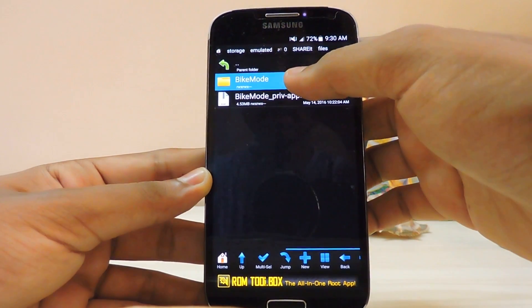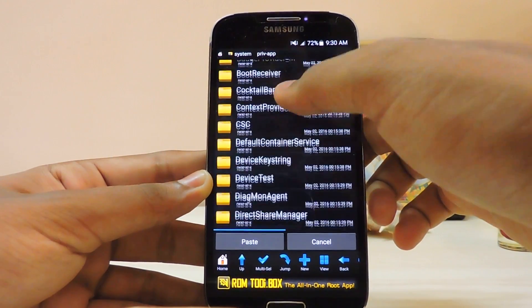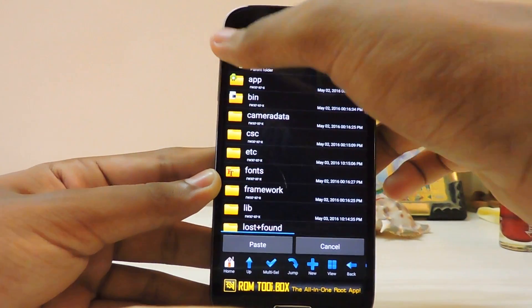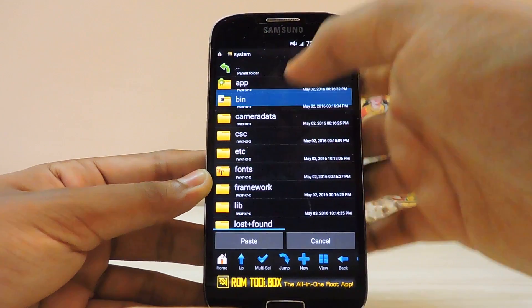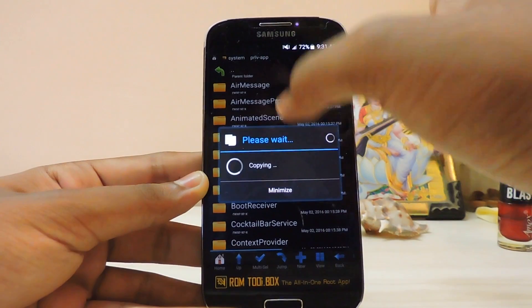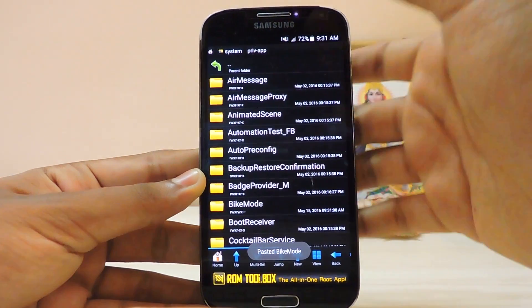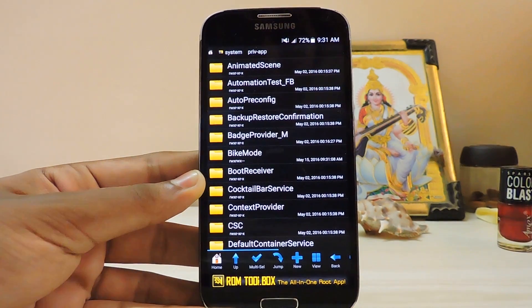Copy the folder — and do keep in mind root is needed. Go to the system folder. If you go to the root folder of your device there will be system/priv-app. Just paste it over here and grant the permissions. As you can see Bike Mode has appeared but it has not been installed yet.